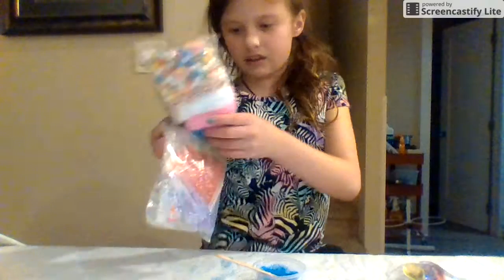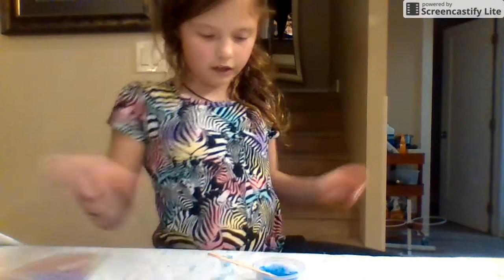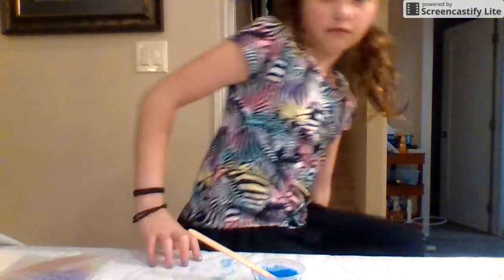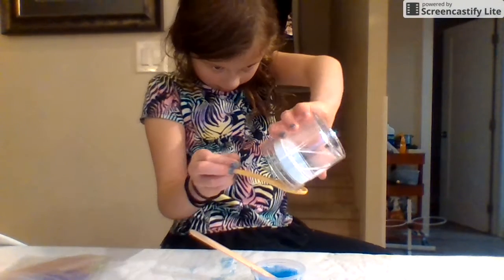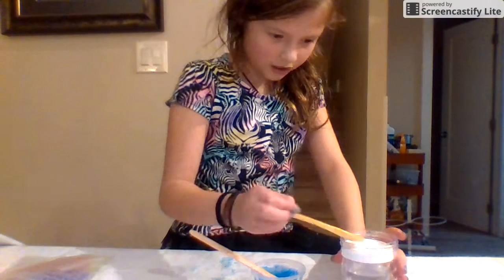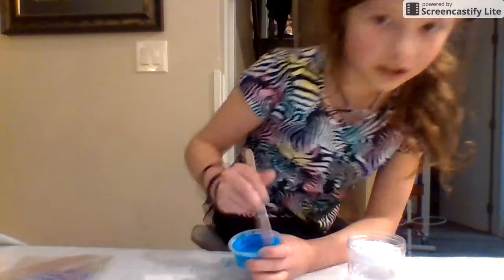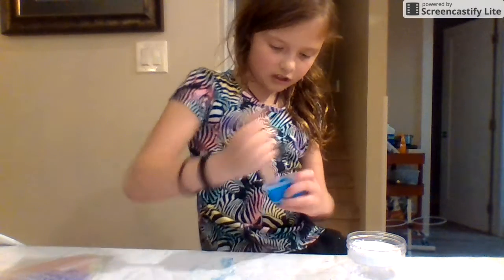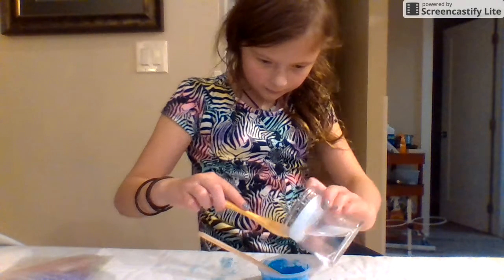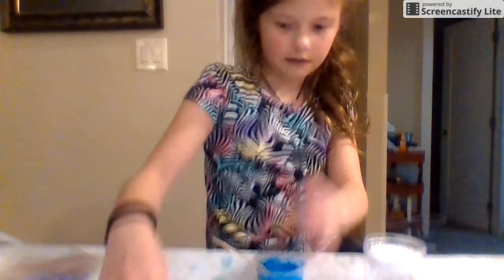I think we're gonna do these beads — kind of like fishbowl beads. I'm adding saline now. Oh my gosh, that was so much — literally I added just a tiny bit to the glow-in-the-dark one and it got over-activated. But I didn't add as much baking soda to this one, so maybe that's why.